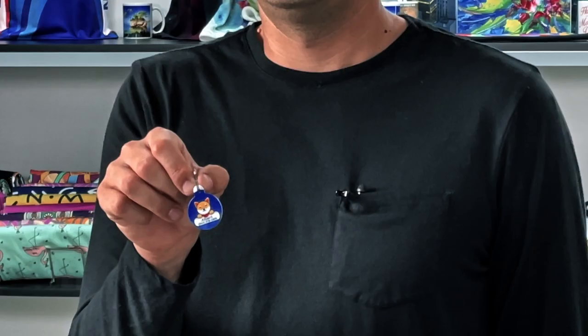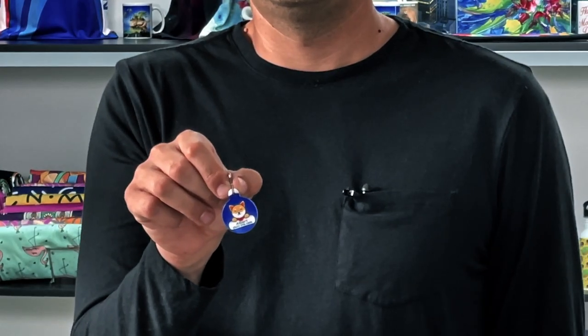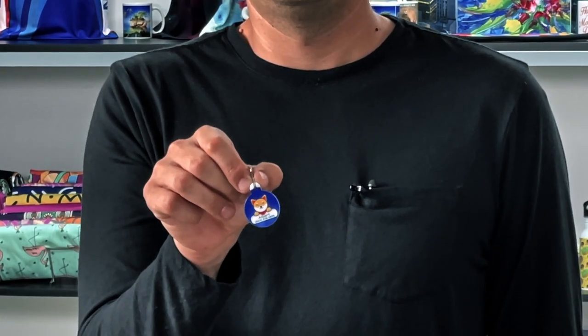Many people don't realize how easy it is to get your image onto a pet ID tag. Whether you're looking for a fun hobby or starting a business, we'll show you what you need and how to do it with Epson desktop dye sublimation technology.